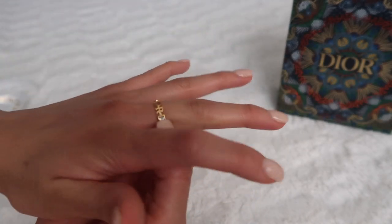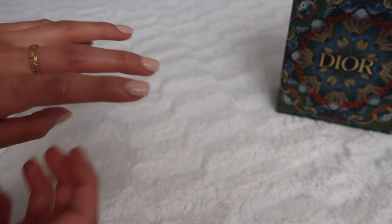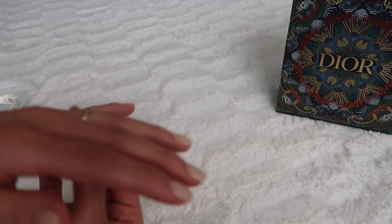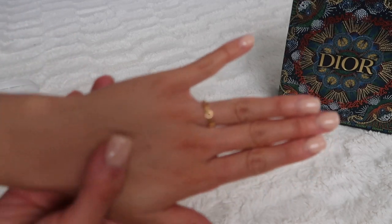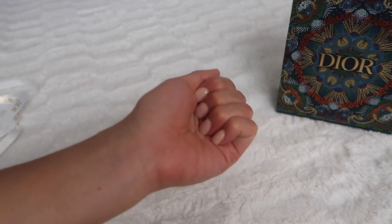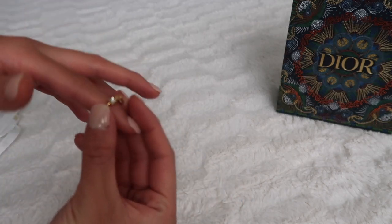I feel like this is just a very small and classic piece. I've seen a lot of girls wear it just by itself and also stacked with a lot of different other rings as well. I feel like it's just a very nice, quaint piece that you can style for going out or for just day-to-day wear — a lot of different things.